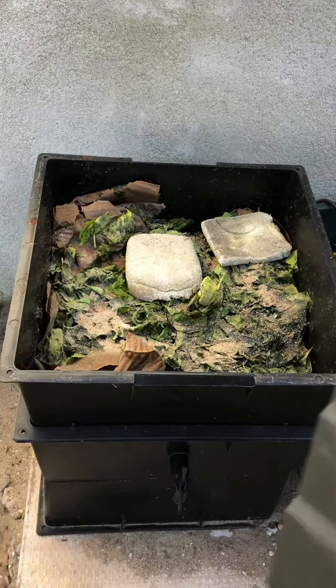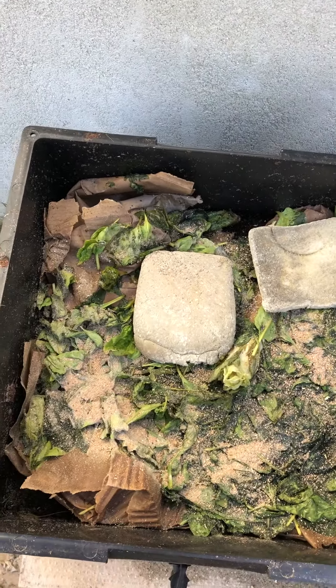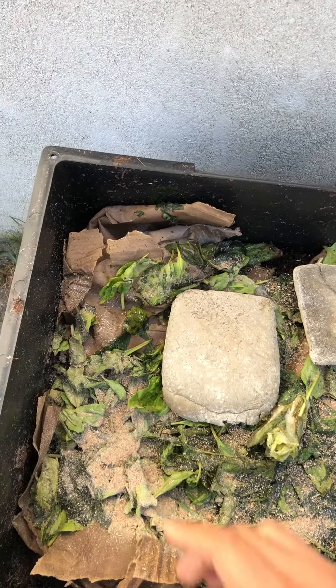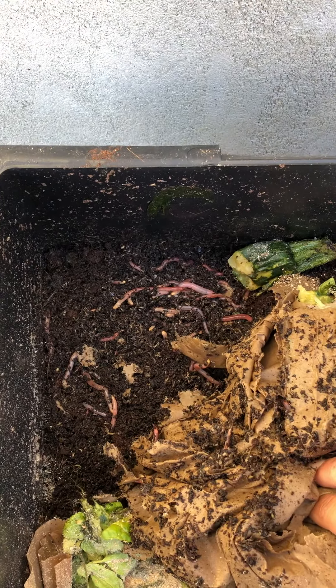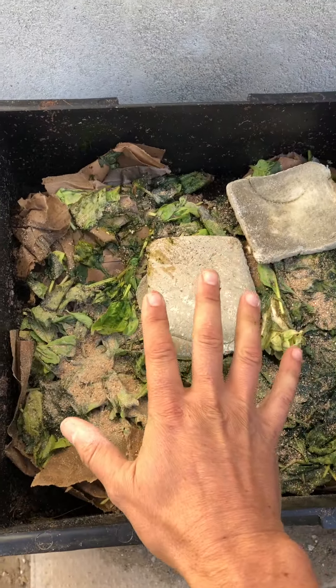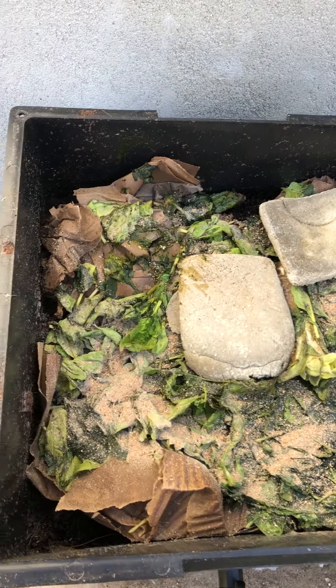So in here there's some damp cardboard, some mouldy bread, and other bits and pieces. If we lift this up we'll probably be able to see the worms — there we go. As the organic matter in here breaks down, the worms can feed from it.